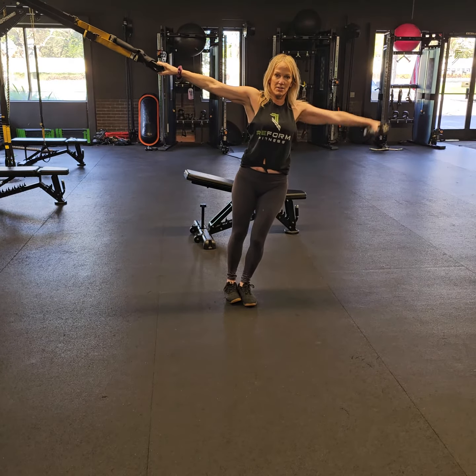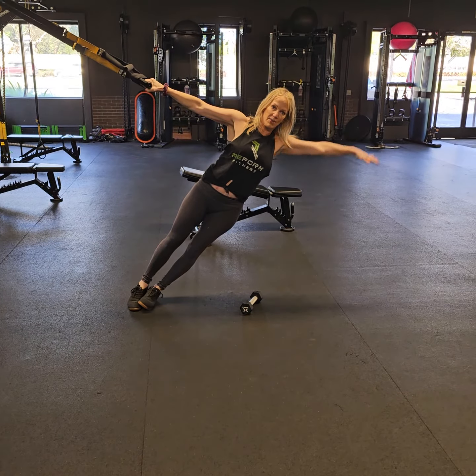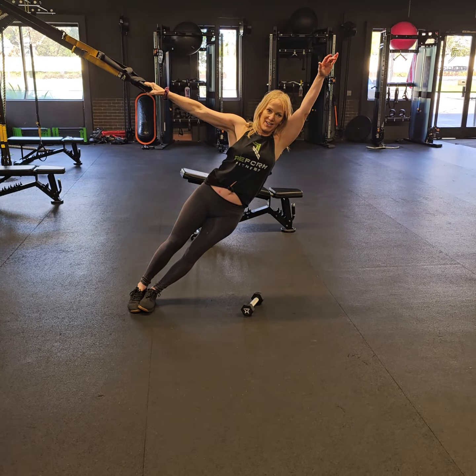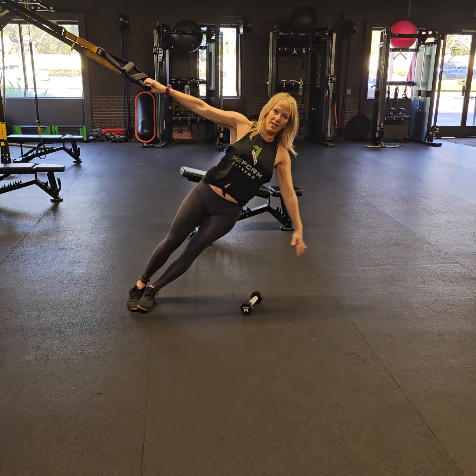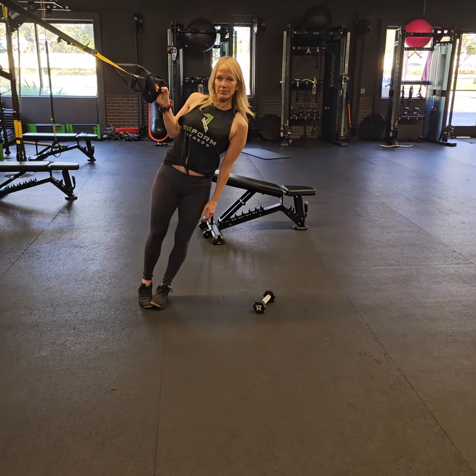Weight is optional — I can do it with just body weight. You'll note that my moving arm is not coming higher than shoulder height. I'm getting the added advantage of gravity working to make this a more difficult move. Enjoy.